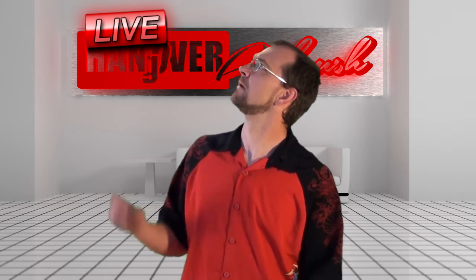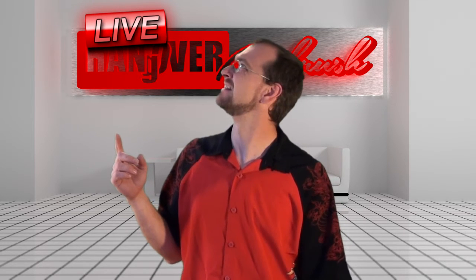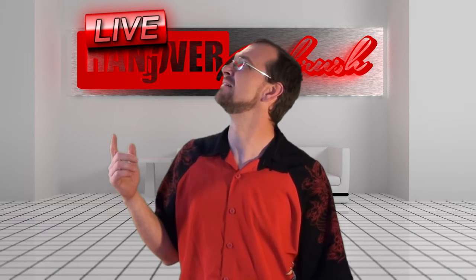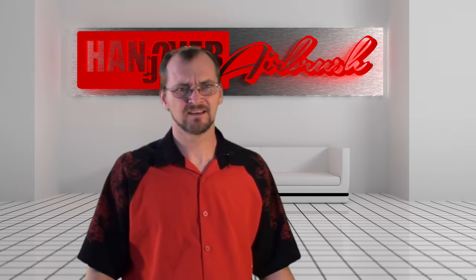All right, I'm really excited because on this episode, we've got... What the hell is that? We're not live. Make it go away. It's distracting. I forgot what I was going to say.